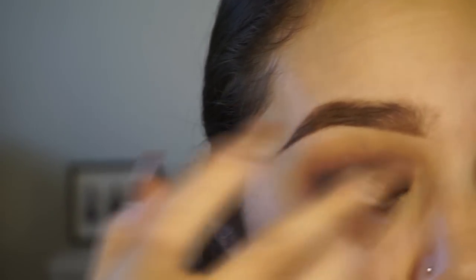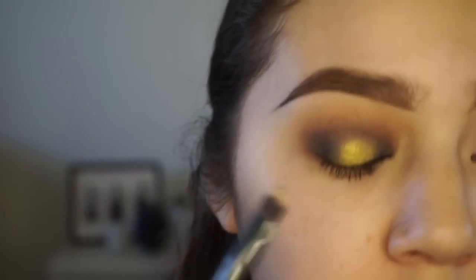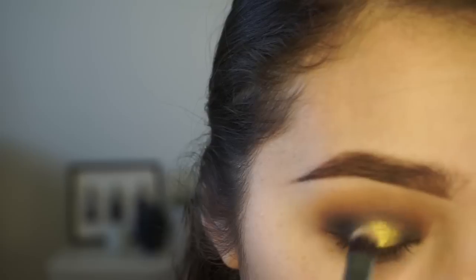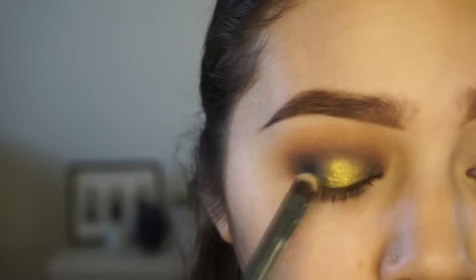I'm going to take this color right here - this is Telepathy, the one that Kathleen Lights did. It's a very intense gold, very intense like yellow gold. I'm going to take that on that same brush and just pack that on first, then go in with my finger because these shadows apply better with your finger. You can already see the intensity. I'm going to take that brush to blend it into the black so it's not just a stark application. Going back and forth with the colors so everything blends nicely. I don't like when halo eyeshadows stay right in the middle because it looks weird, so I try to blend everything together. Super easy - it's just a few eyeshadows.